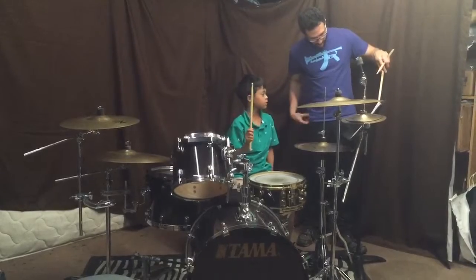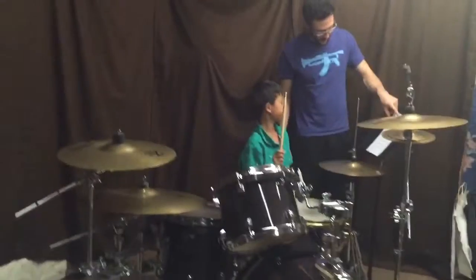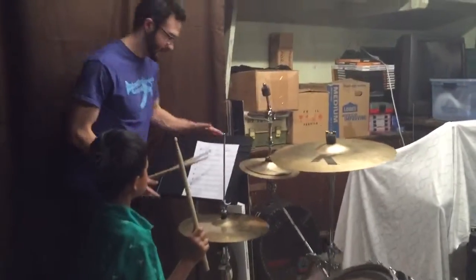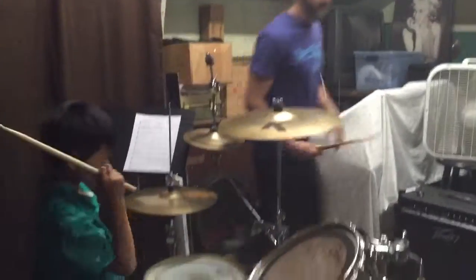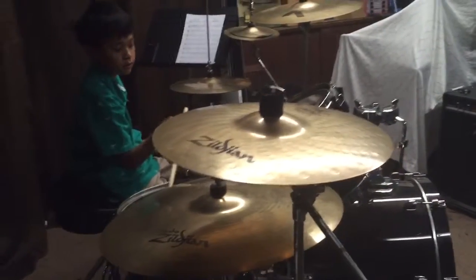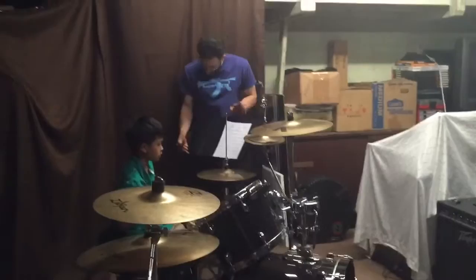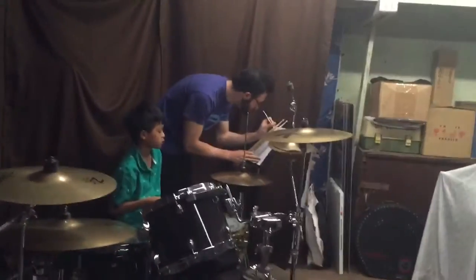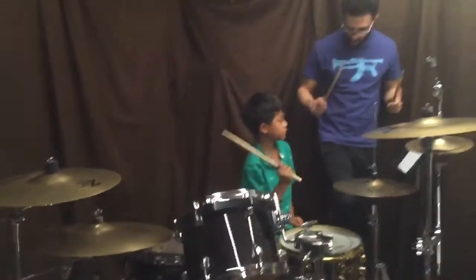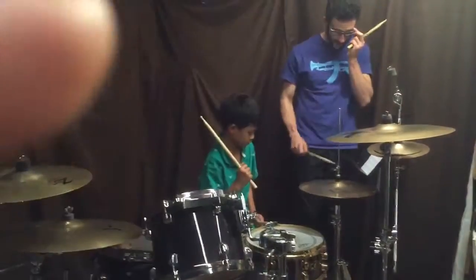So now check it out — over here it's the same thing but we added one bass drum. So it's going to be one and two and three and four and. So you're going to hit the bass drum twice now. Check it out. So now you're going to go one and two and three and four and. Want to try that?